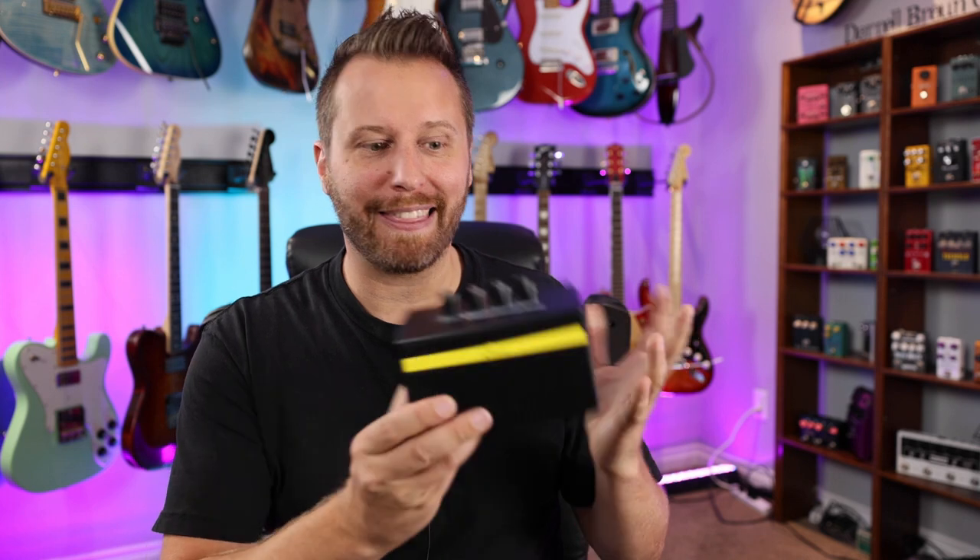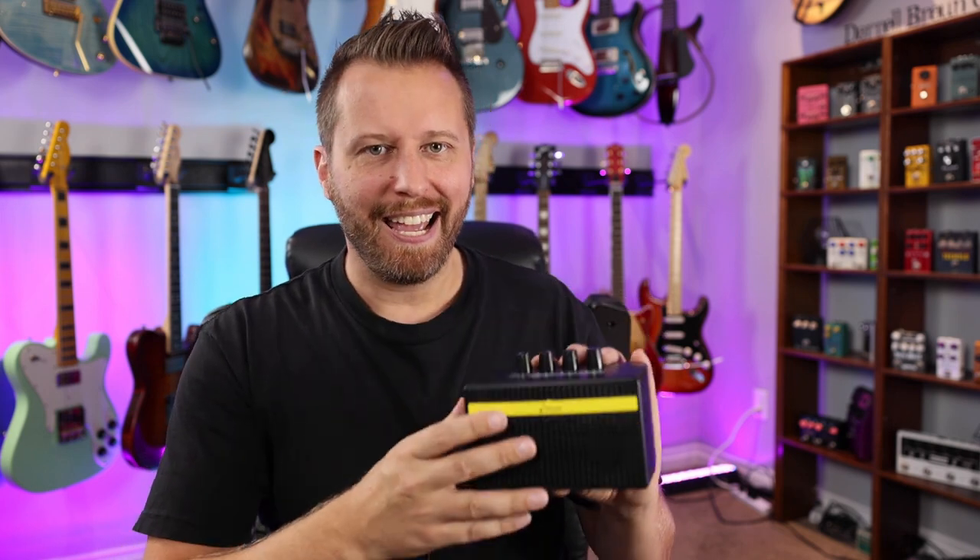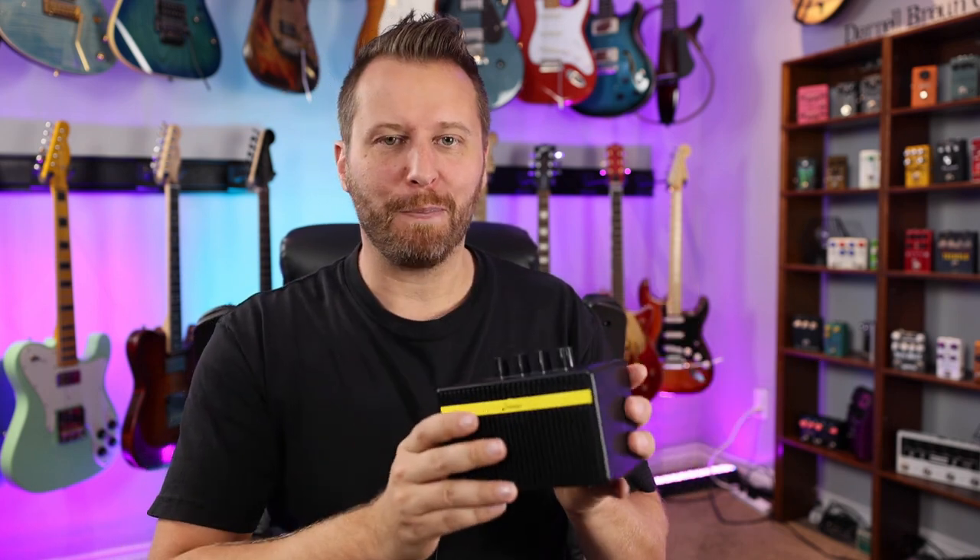So there you guys go — those were the tones. Not too bad for a tiny little amp like this. Bear in mind it does not get loud — obviously, it's tiny. And when you crank the volume all the way up, it starts to get really hissy and doesn't give you a ton more volume. So bear that in mind. But it is enough to hear your guitar.